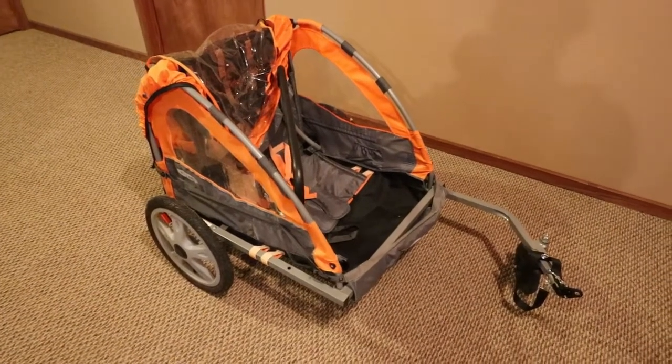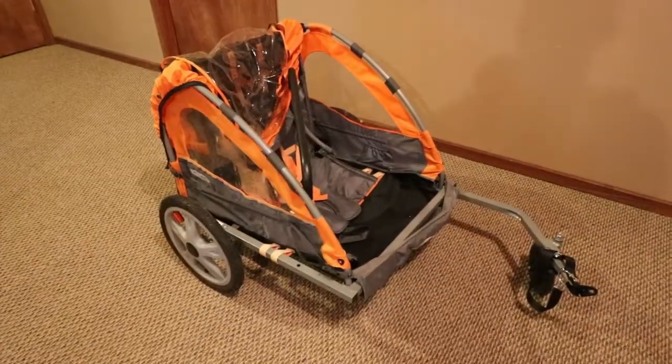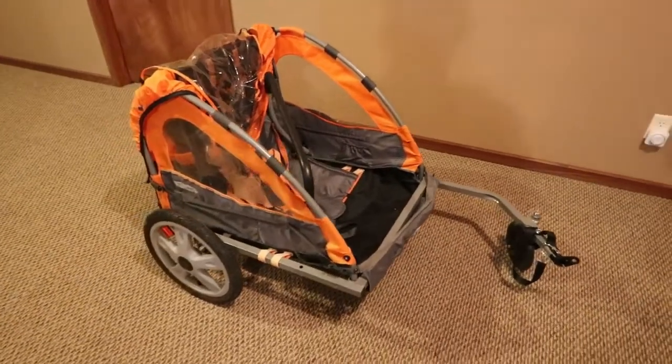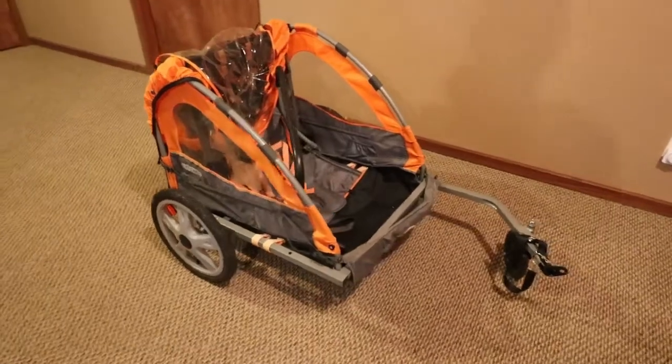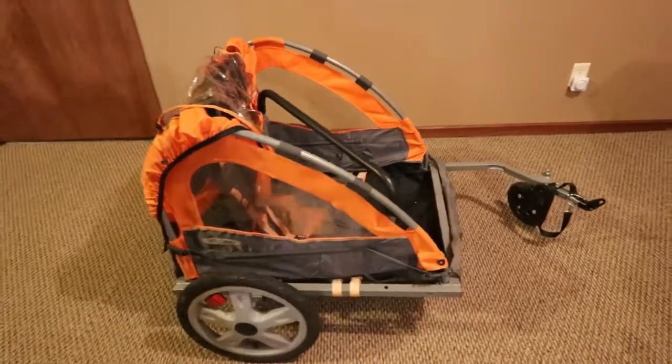Hey guys, back again with another update on my electric hunting bike. I wanted to find a way to be able to transport more gear to the woods, to my tree stand. I got on local Facebook Marketplace and found this here.